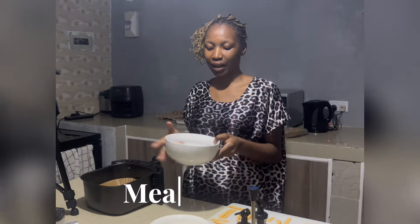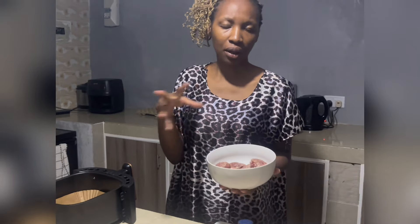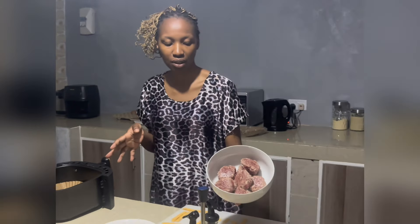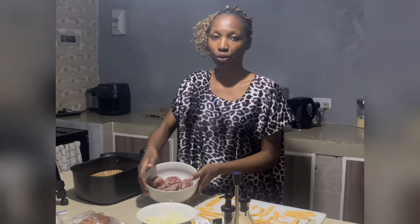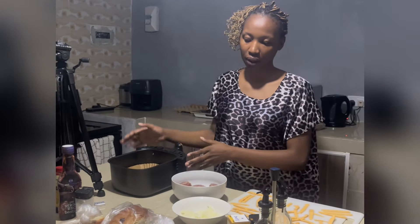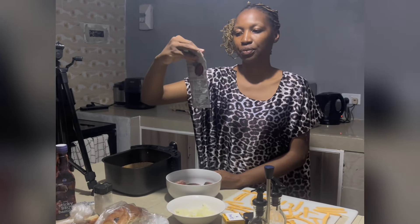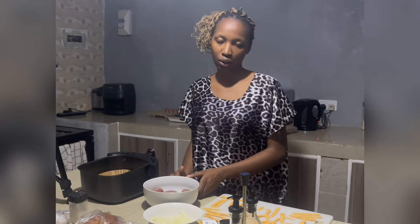I need to put the meatballs in first. Before this I actually made them from scratch — I usually make them pre-shaped. As you can see, they're juicy and red. All I'm going to do is season them before putting them in the air fryer with some salt and shokha spice, which is my go-to when I'm trying to do something quick to pick.